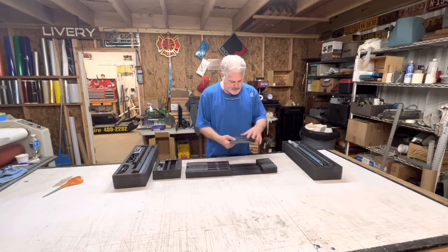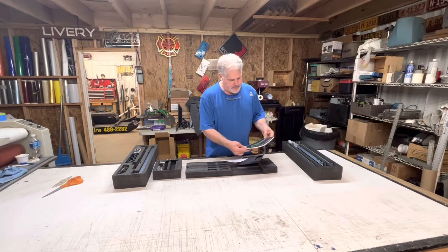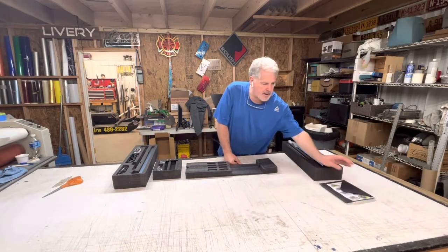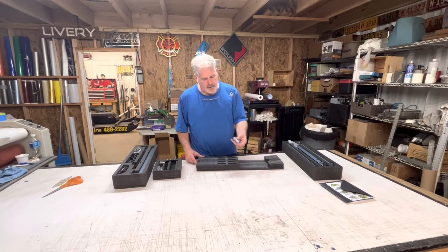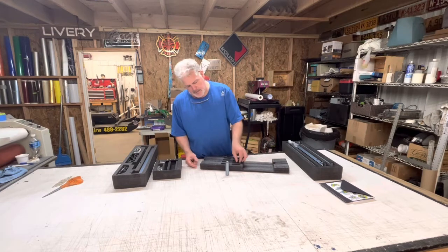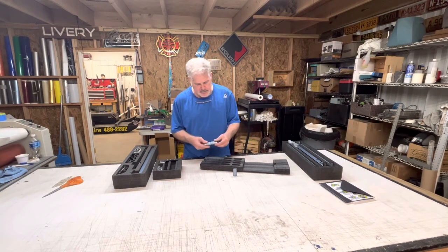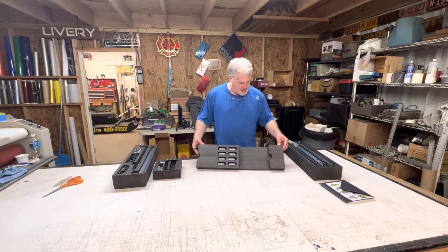Here we have an envelope — looks like the instruction manual. They really did a great job packaging this thing. I've seen this online and some decals. In here we have the feet that go up underneath the frame so you can raise it to different heights. It looks like you can go to one height — that would be too high — versus one step up. I'm sure if you had wood blocks or something like that you could get it even higher if you had to.